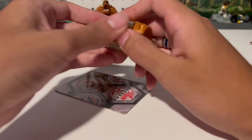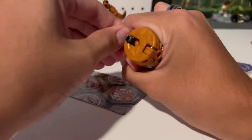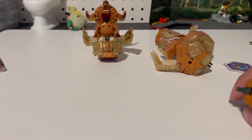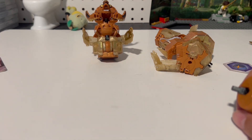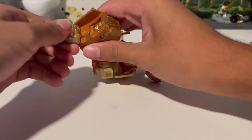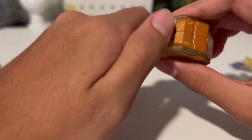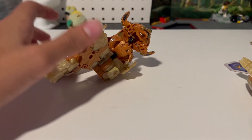I think this one's actually simple — you just pull this part out. There you go. I think that's all the pieces. Let me see which leg goes where. Obviously that goes on the tail. I don't have Geoforce Dragon to compare it with — sucks to suck I guess.